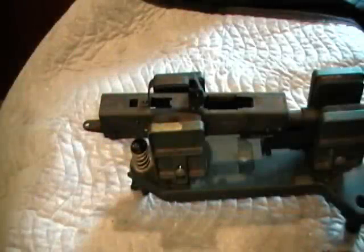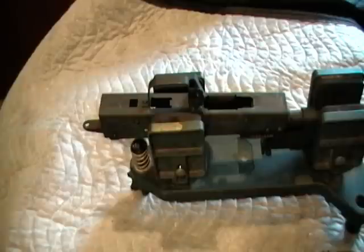Hey there. I'm going to video document my conversion of this Bulgarian single-stack SSR-85 into a double-stack rifle.